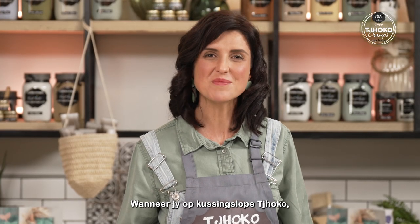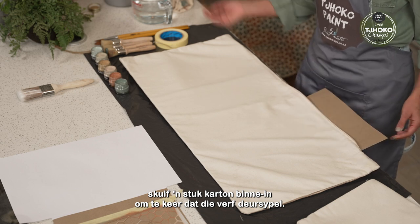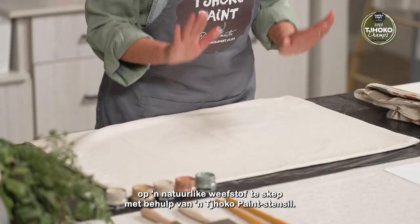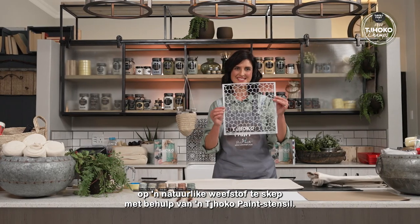When choco-ing on pillowcases, be sure to insert a cardboard to prevent the paint from seeping through your fabric. First I'm going to show you how to create pattern and colour on a natural woven fabric using one of Choco Panes' stencils.